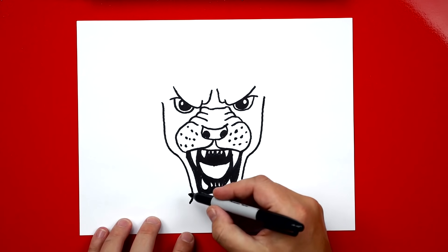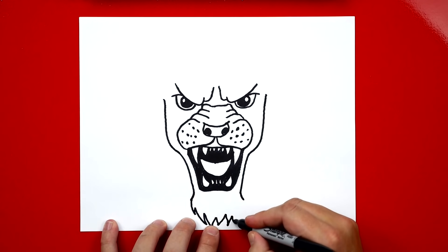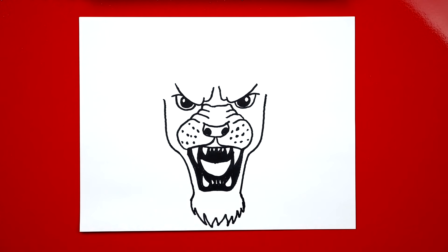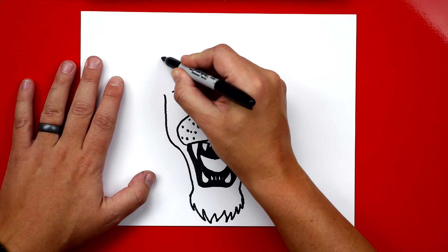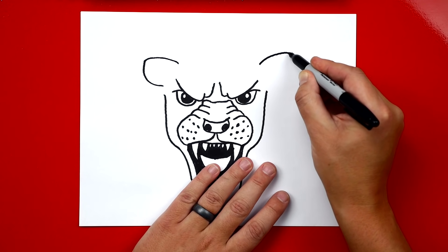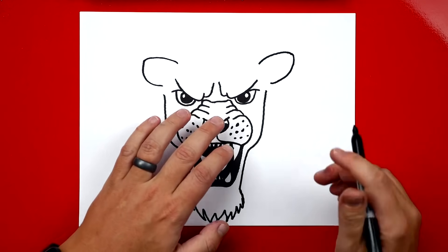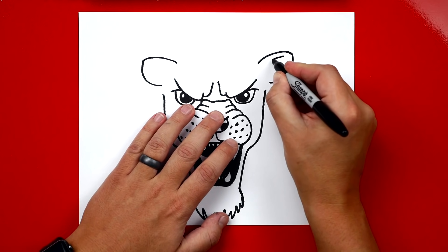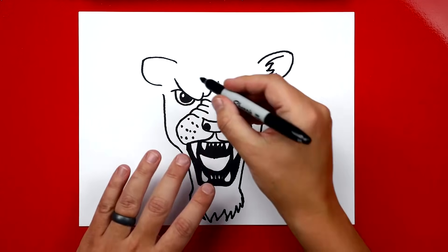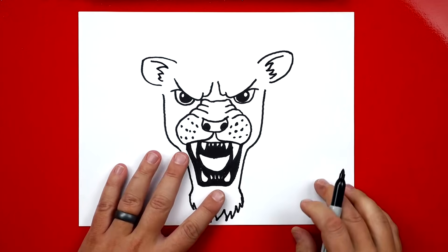Now we're going to start drawing some of the texture on his mane. We draw zigzag lines — it's okay if your lines don't look exactly like mine. Use your creativity and imagination to make your lion's mane look amazing. Now let's draw his ears: a shape that comes out like a U and then back in. Draw that same ear on the right side, making sure they're about the same size. Now draw the details inside each ear: the top line and then zigzags for the fur inside.